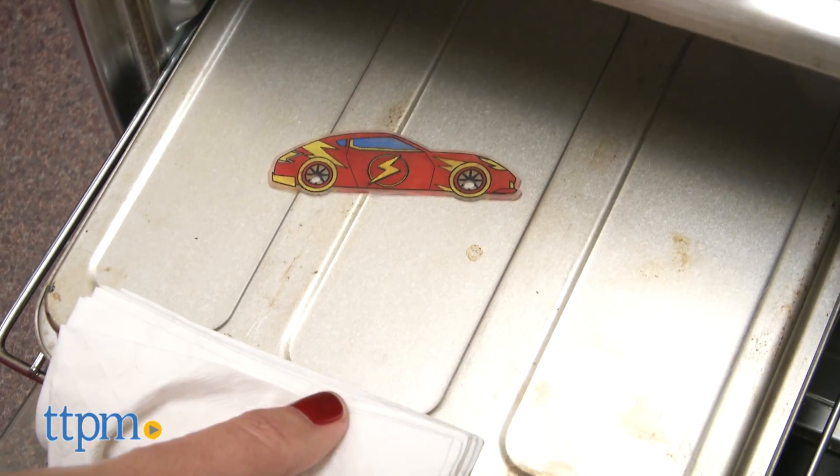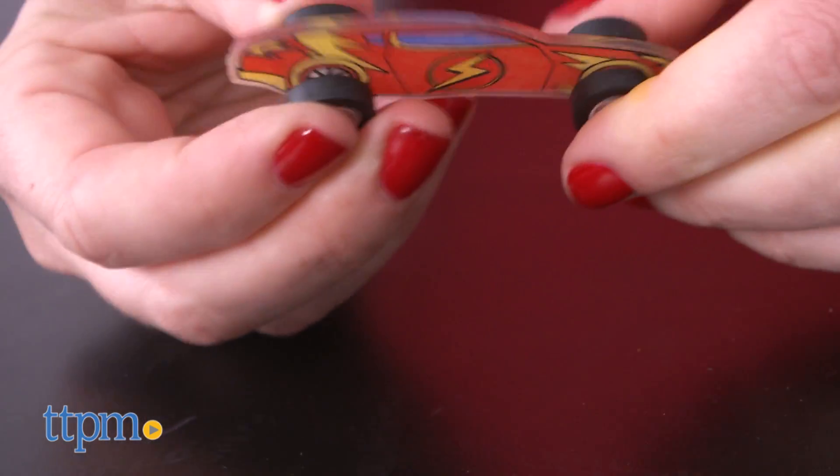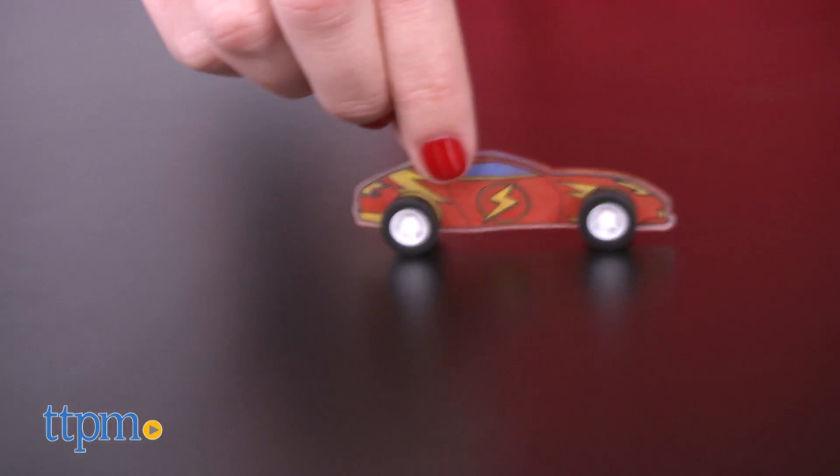There are only enough tires for two cars at a time, but kids can switch them out and race two cars against one another. This set offers kids a fun way to get creative and engage in vehicle play, and will appeal to parents who remember playing with these as a kid.